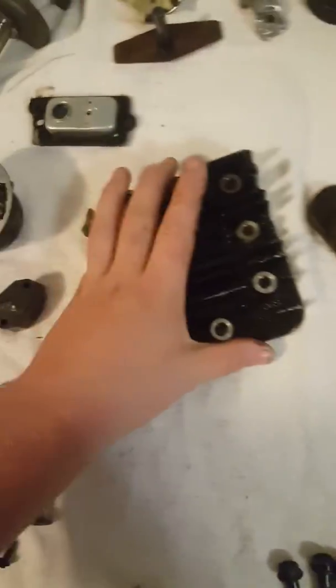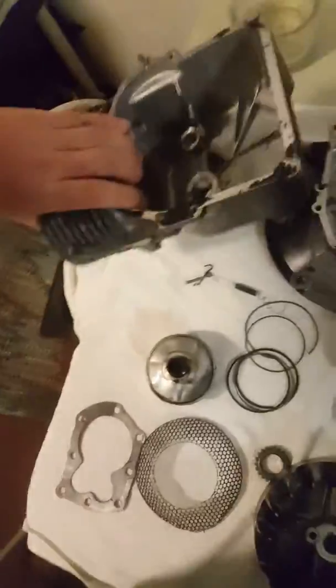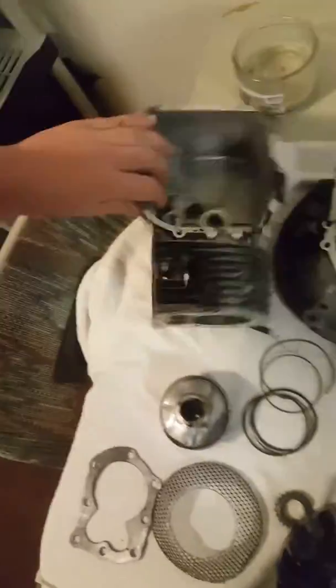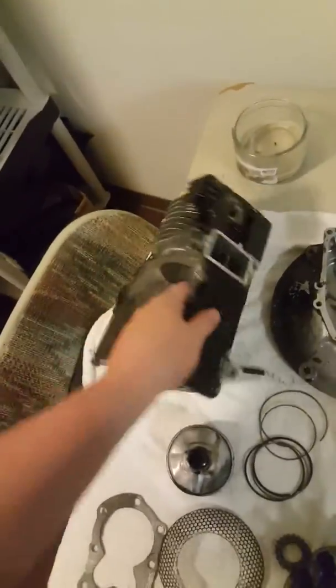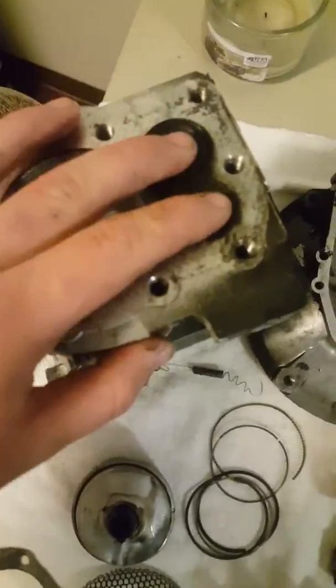This here is called your cylinder head. This is your block. The block is made up of two parts: there is the crankcase and then the cylinder. You also have your valves right there.